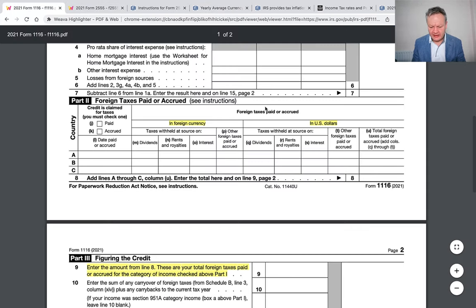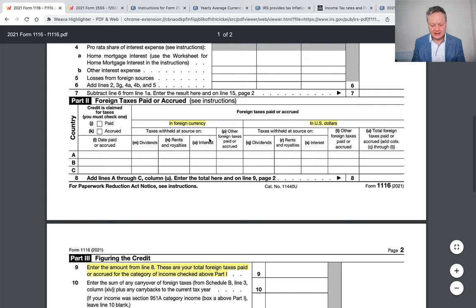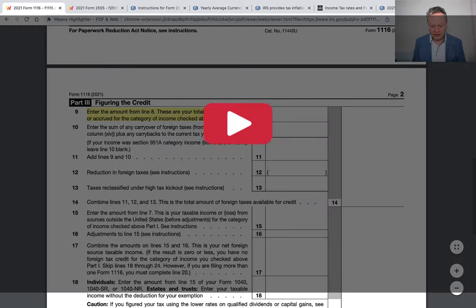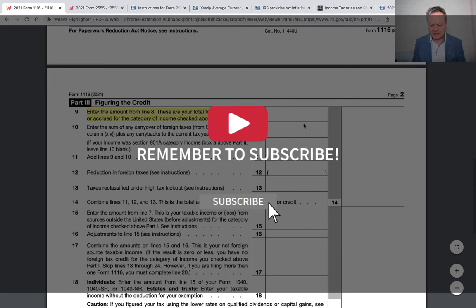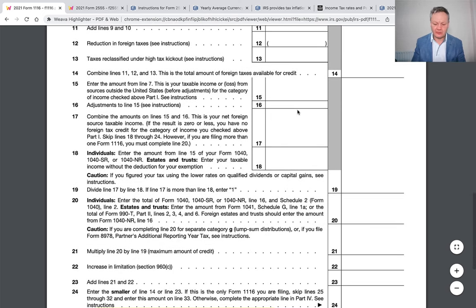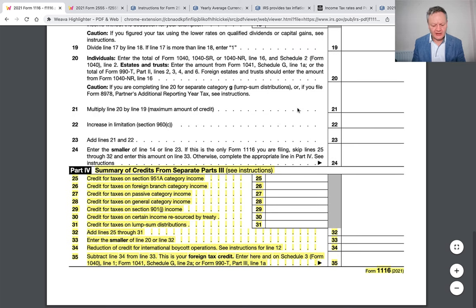Once you've done your foreign rate, you then apply that with the exchange rate and put in your US dollars. That tells the IRS how much tax you've really paid. Then for figuring out the credit, you enter the amount on line 8 — your total foreign income taxes paid or accrued in the category. That's typically what you put in there: how much tax did I pay in the country? And then that should flow through on the actual form, along with the summary of tax credits.